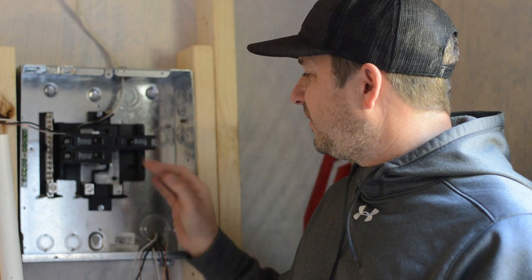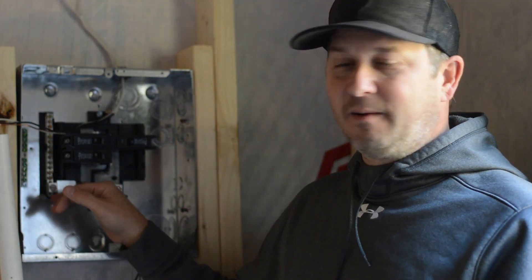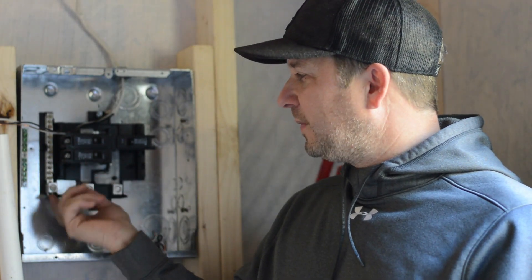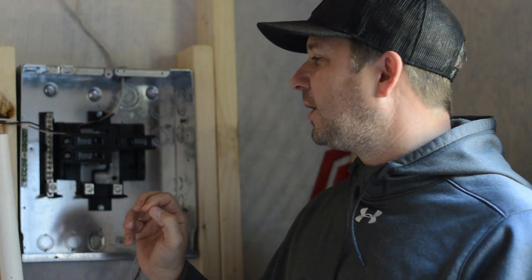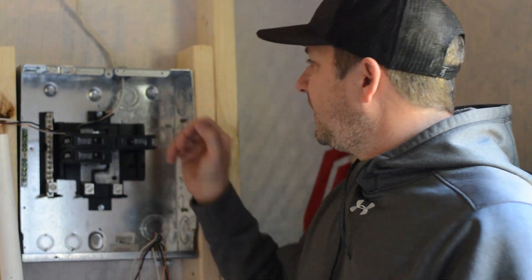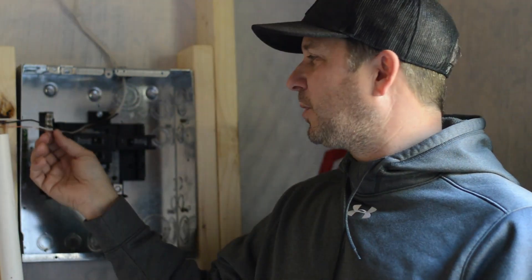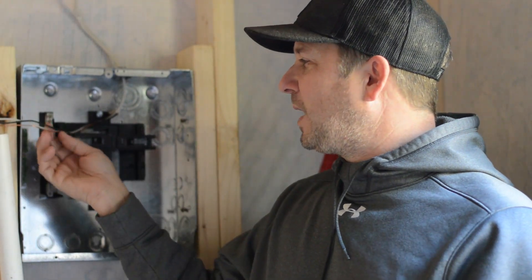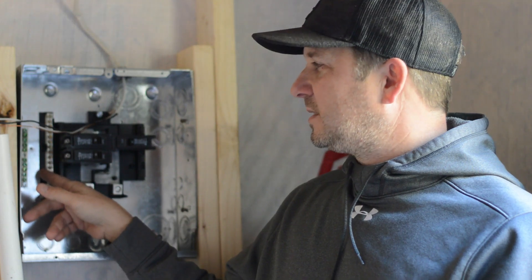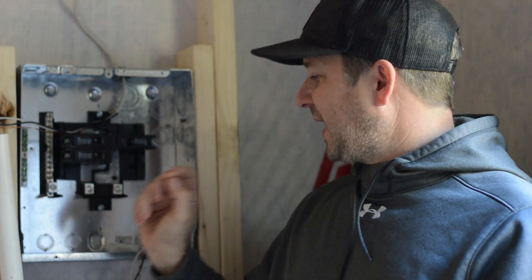In here, your power comes in and hooks up to these lugs. A lot of the wires are color coded — usually black or red for hot. Over here is your neutral bar, that's your white wire. On this side is where your copper goes — this is your ground bar. Your wires that come in from lighting, for example, are dropped through here in the box: black, white, and copper. Black goes into the breaker — this is a 15-amp breaker — white goes to the neutral bar, and copper goes to any slot on the ground bar.